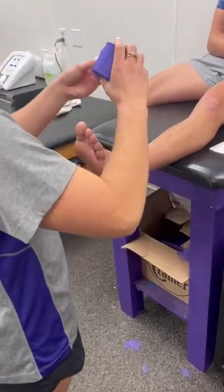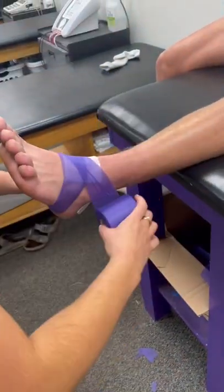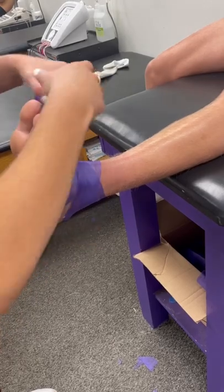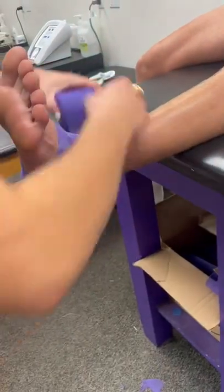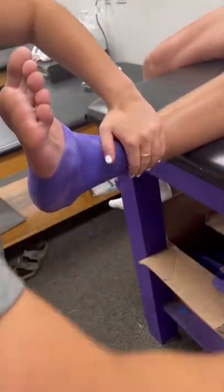Now for pre-wrap, you start around the foot to secure those heel and lace pads, and then you're basically just covering up any area that would have tape on it. Then you work your way up the ankle, and you want to have it a little bit higher so that it can be secure.